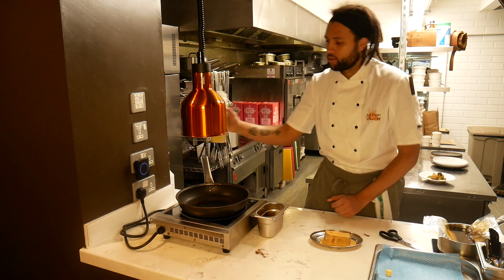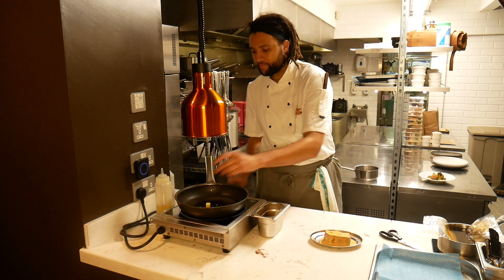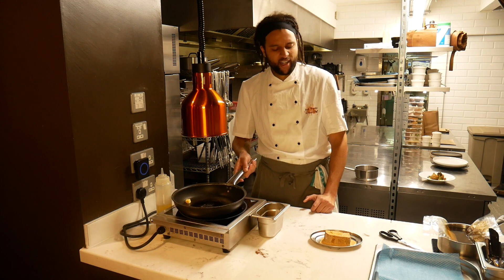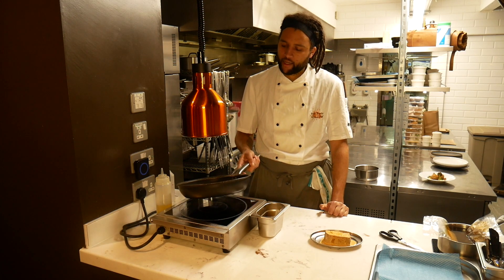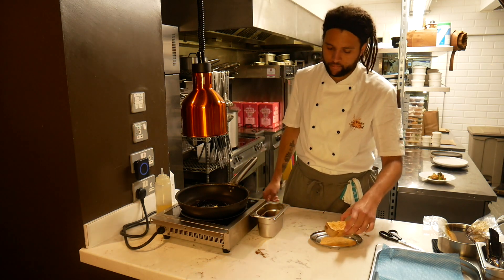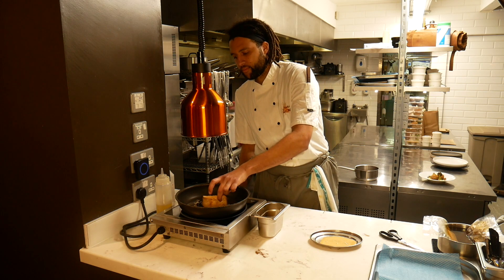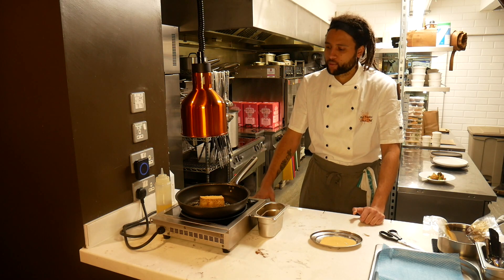We've got a pan on a moderate heat with a little bit of oil and a small amount of butter. Let that come up to temperature, and then it's really just a case of giving it a minute or two on each side to get it nice and golden. That goes into the pan — it smells great, ginger straight away, brown crab in there as well.